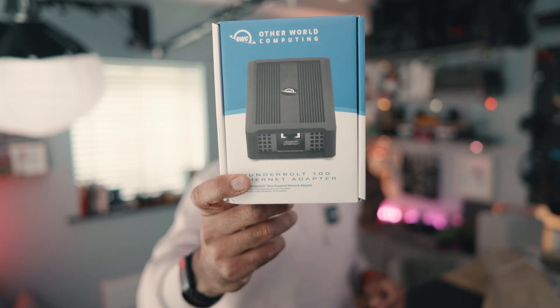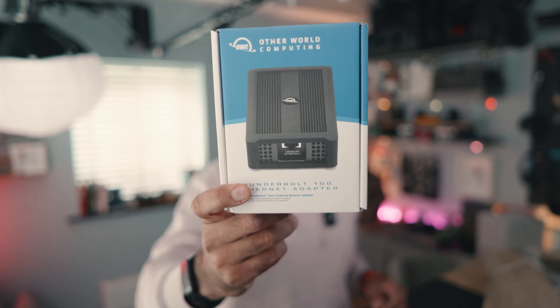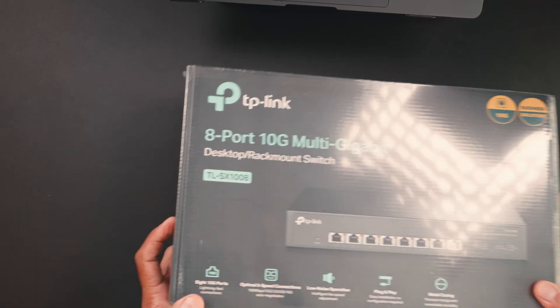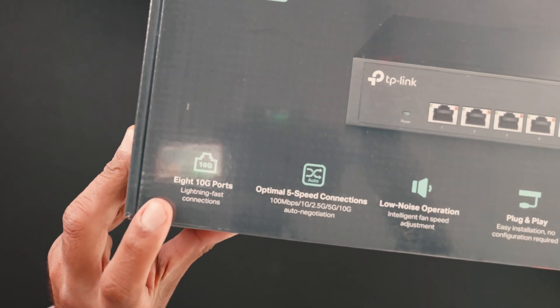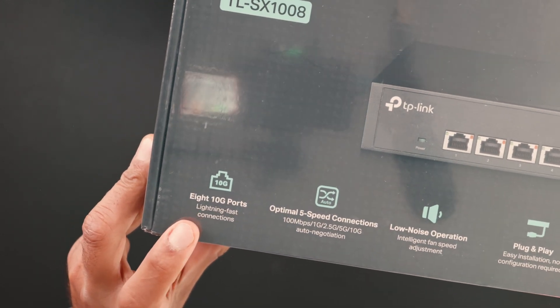Then came the network setup. I installed a 10Gb switch, Cat6A cabling, and used the OWC Thunderbolt 10Gb adapter to connect my MacBook Pro to the 10Gb network. Be careful — many cheap 10Gb switches only have one 10Gb port, so if that's all you need then fine, but always check the specs.